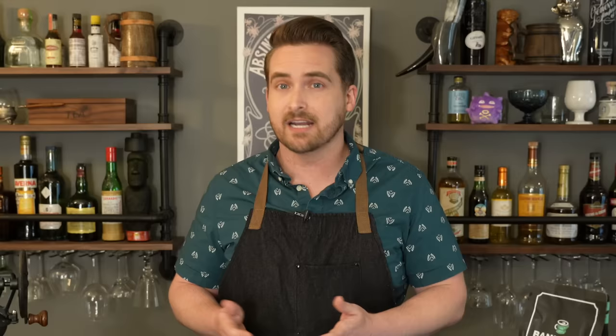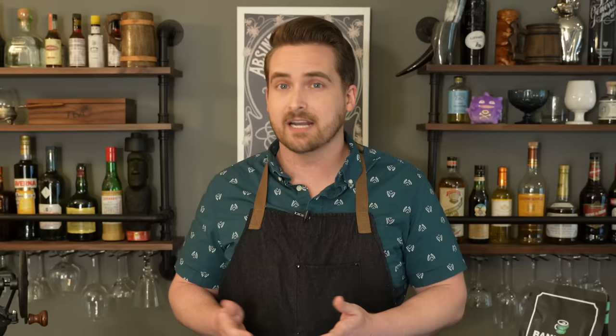"There's nothing done in all the world, from monarch to the mouse, but every day or night 'tis hurled into the coffee house." And if there was more pressing news, a runner would go around from coffee house to coffee house to spread the word — if a war broke out or somebody famous died, though sometimes it ended up just being gossip.